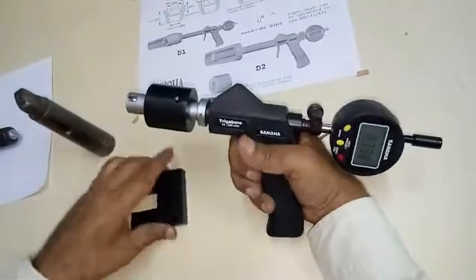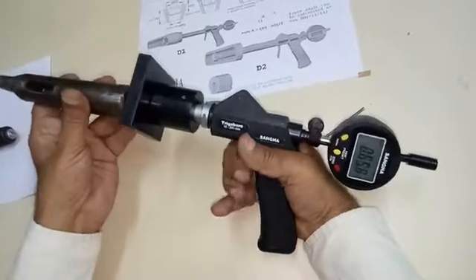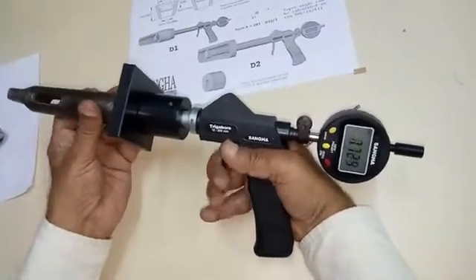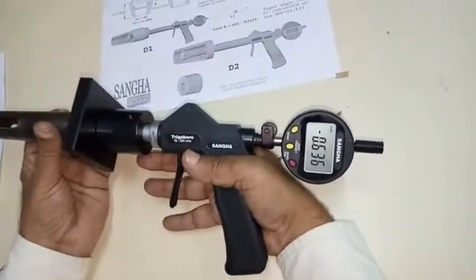Insert the sleeve. We are now 12 millimeters from the point of the first measurement. Take a measurement, and we have a difference of 0.636 millimeters.